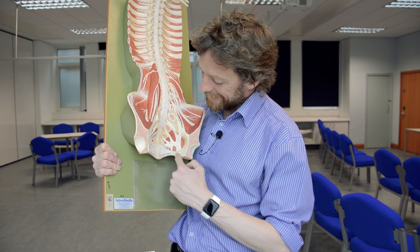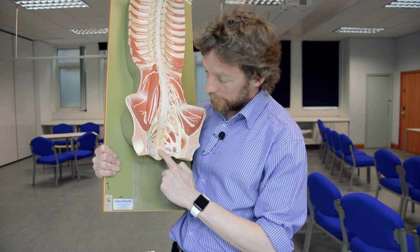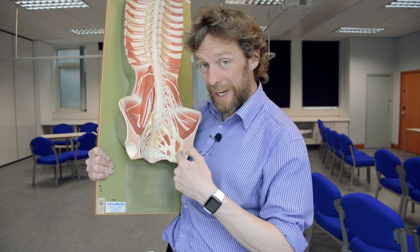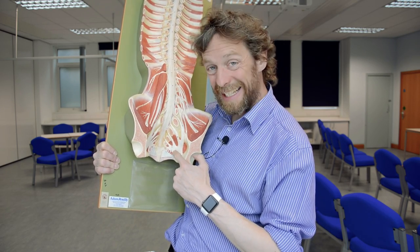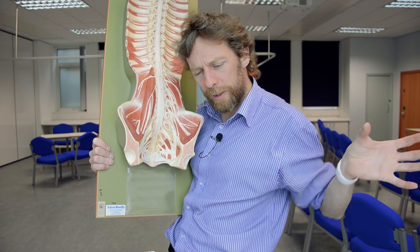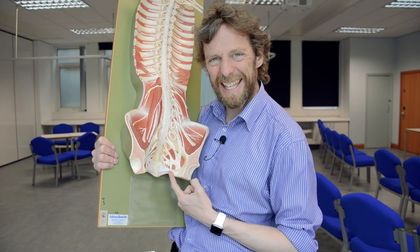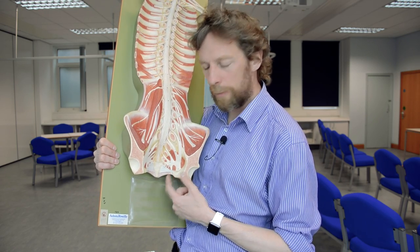There's another nerve down here too. There's the ischial spine, the coccyx, and the sacrum. This is the sacrospinous ligament, forming the greater and lesser sciatic foramina. Since the sciatic nerve goes out through the greater sciatic foramen, this other nerve must be the pudendal nerve, also exiting through the greater sciatic foramen. It comes back around through the lesser sciatic foramen, gets under the levator ani, then runs into the perineal pouches to provide sensory innervation from the external genitalia and perineum. Its spinal nerve roots are S2, S3, and S4.